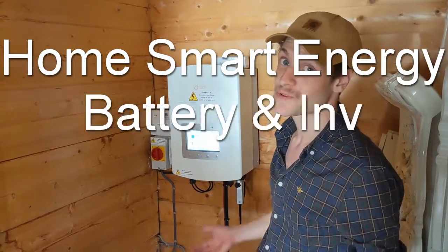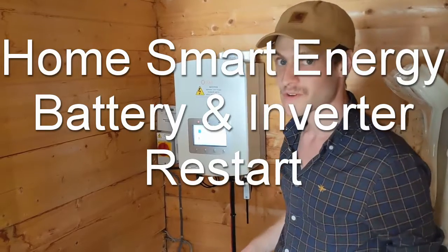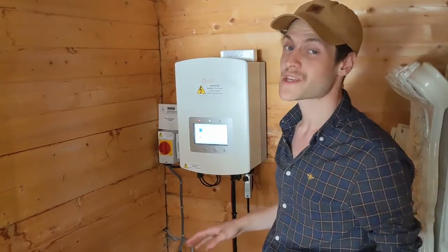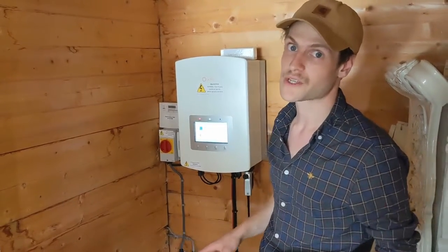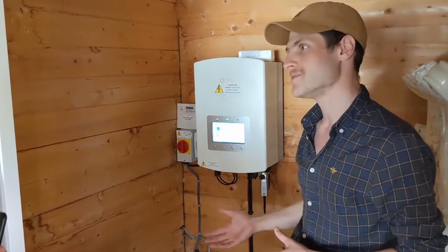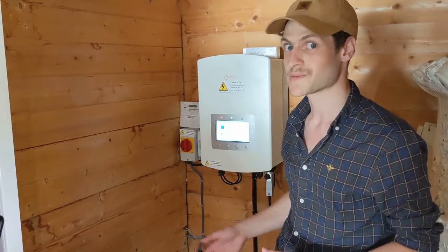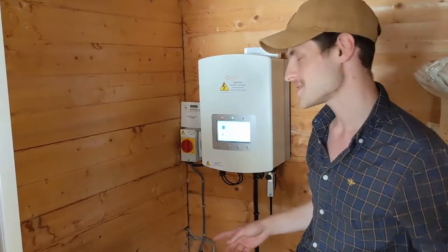Hello and welcome to HomeSmart Energy's visual walkthrough of the battery and inverter restart procedure. It's a pretty straightforward process and it will be the first step in the overwhelming majority of any technical problems you might have. If the restart doesn't work and you've still got a persistent issue, we'll progress to further steps which will be in upcoming videos, so keep your eyes out.